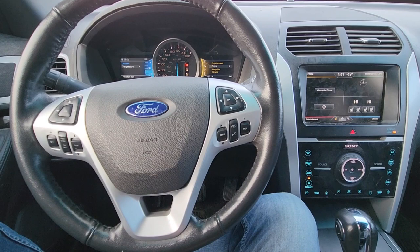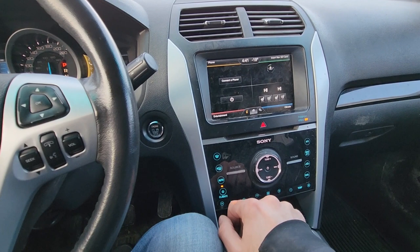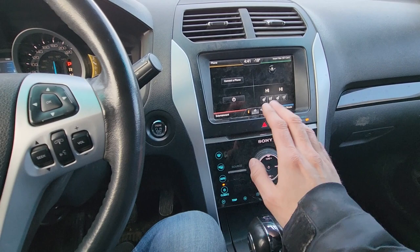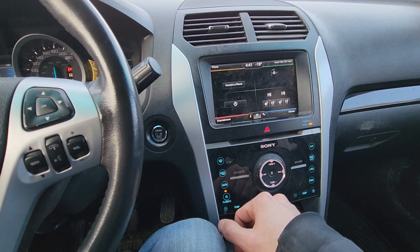Welcome to my YouTube automotive channel. In today's video, I'm sitting in a 2013 Ford Explorer Limited and I will show you how to delete or disconnect a Bluetooth device from the vehicle. Especially if you're planning to add your new phone, there is a limit of five devices you can have paired at a time, and in order to add a new one you will have to delete one of the old ones.